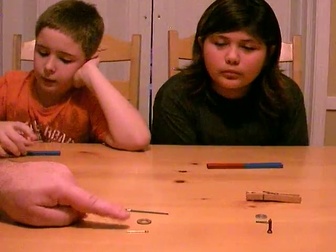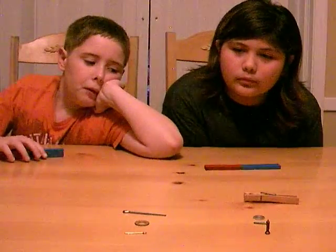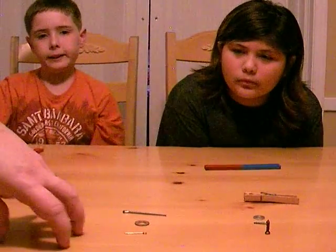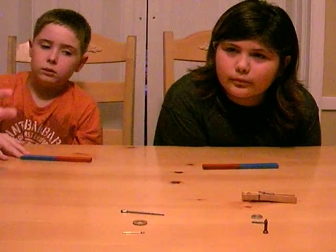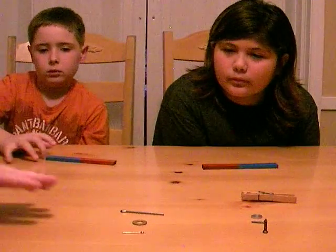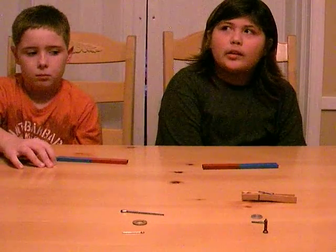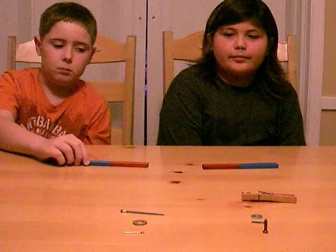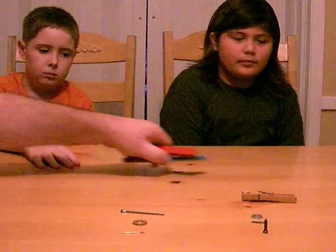All the metals were conductors, but do all the metals attract? Nope. So if we wanted to sum this up for the people at home — do all metals attract? No. But all metals are conductors, because they allow electricity to pass. Alright, well I think that's our show for today. Goodbye people! And remember, it's not magic, it's science!